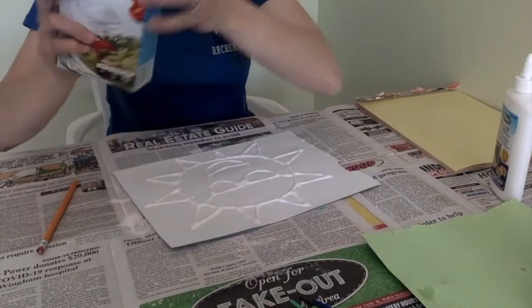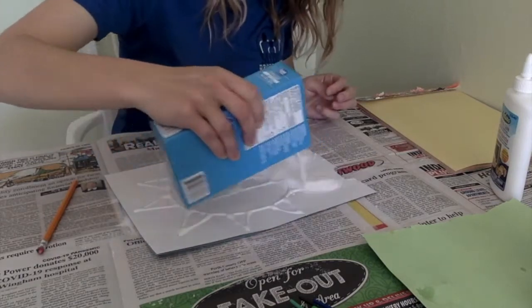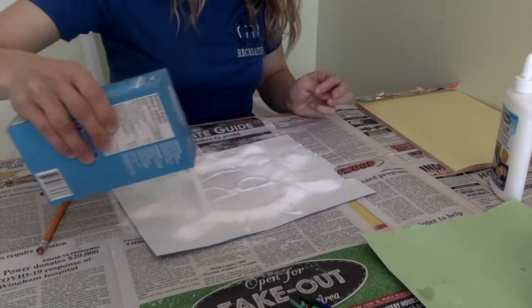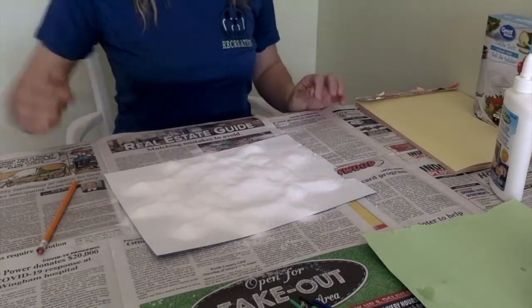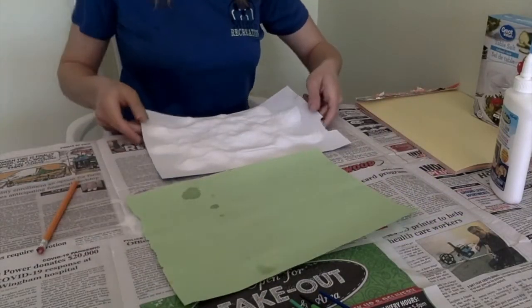Cover the entire piece of paper with the table salt. Then remove all the excess salt onto a scrap piece of paper.